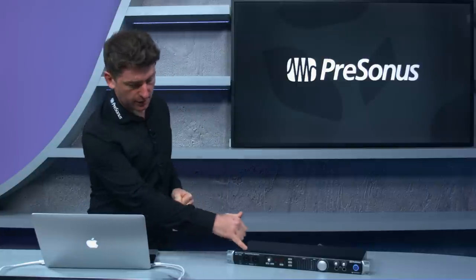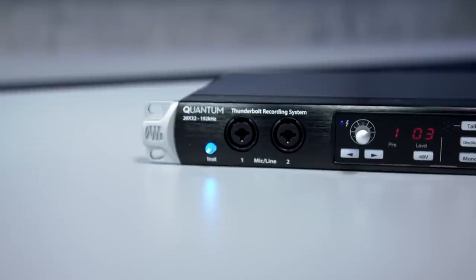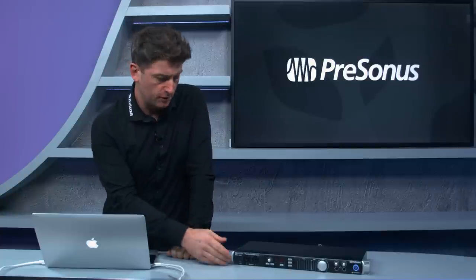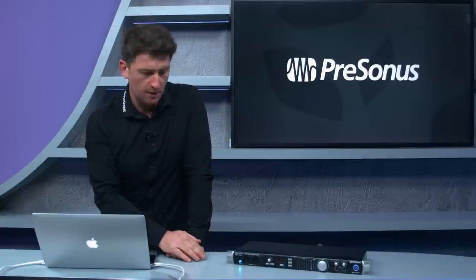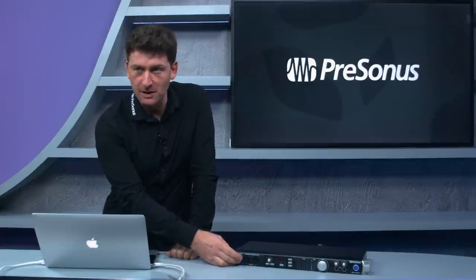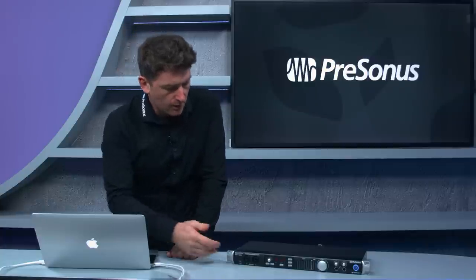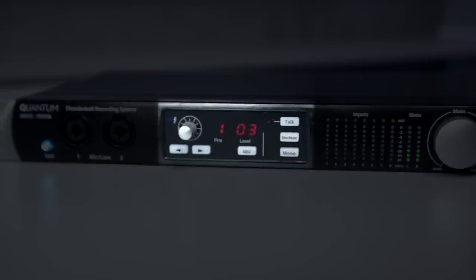On the front panel you'll see two combo inputs — XLR and jack. What's cool is we can switch the front inputs to instrument level, so we have the option for instrument level, line level, and mic level. We've also got a control panel on the front.